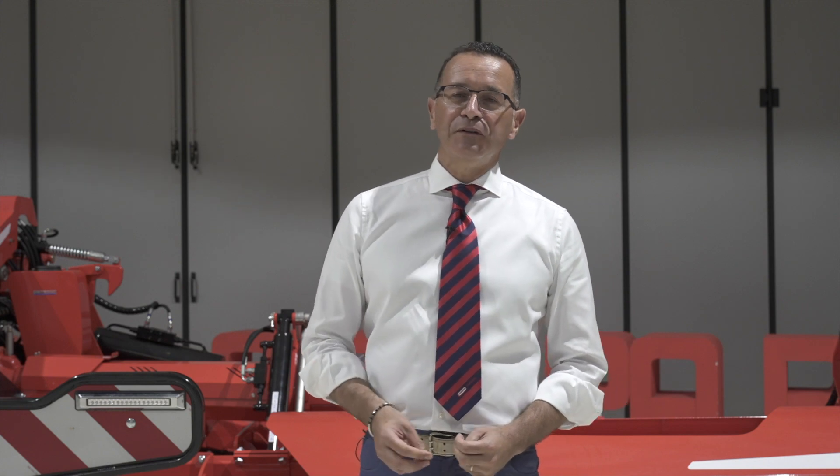Hello everyone, my name is Mario Battaglia. I'm product manager for soil cultivation for Maschio Gaspardo.